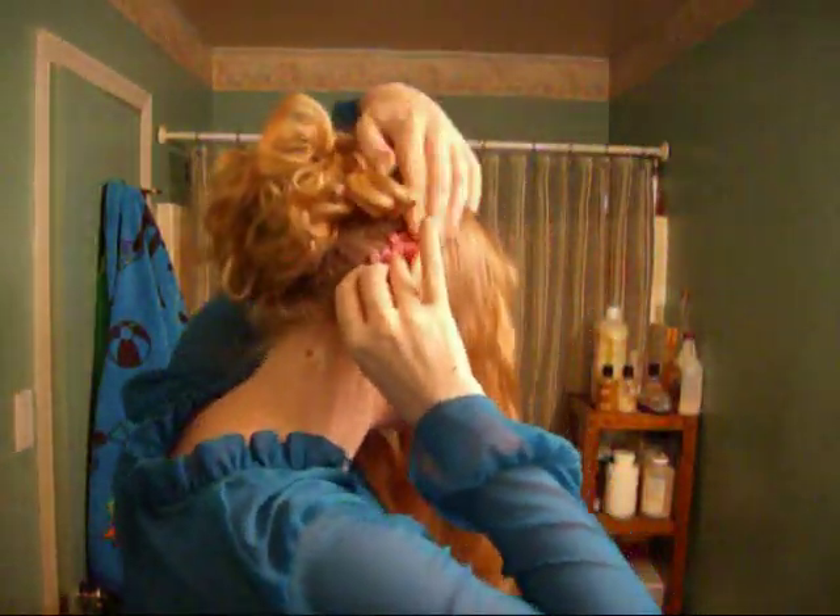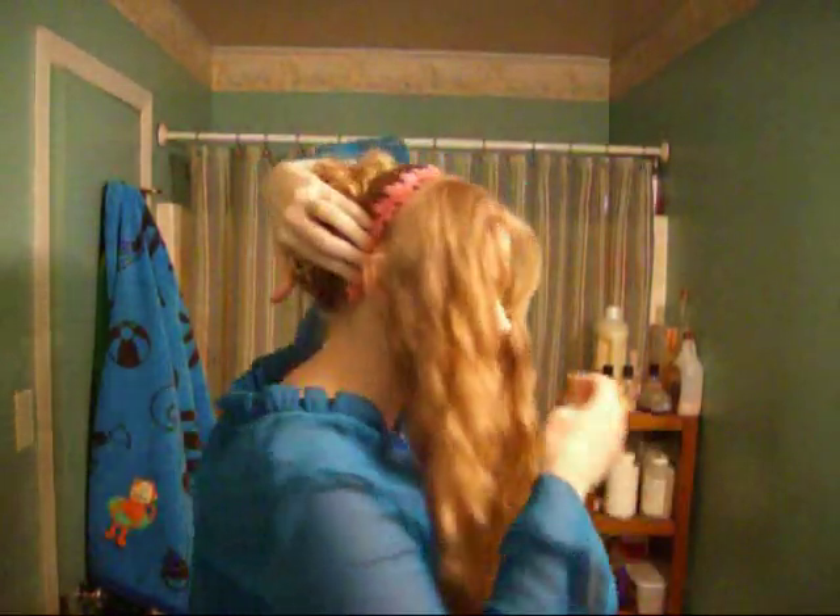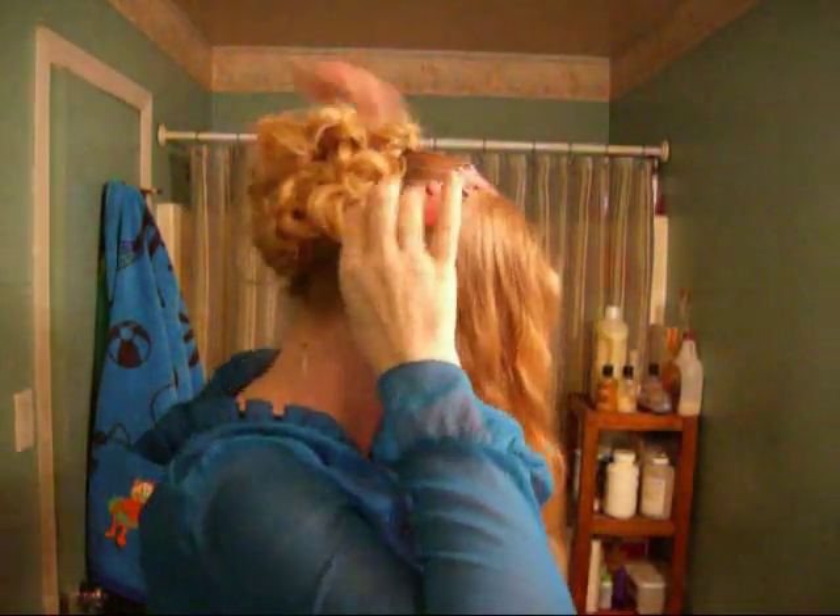Now we're going to take our ribbon — or trim — and we're going to put it on like a headband. In order to get it to stay, this is where we have our bobby pins. X-pattern those suckers on your ribbon so it'll stay in place. Some of you gals may be able just to wrap it around and tie it and it'll stay, but mine won't — it just slides right to the back of my head. I also think what would work really well is just an actual headband, which I don't have. I don't own a single headband — I think it's because they always hurt me behind my ears.